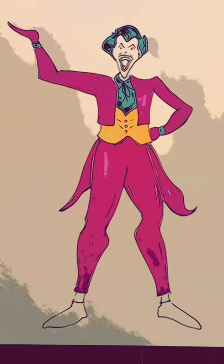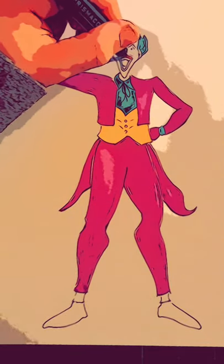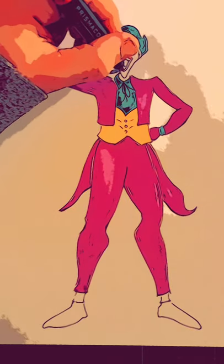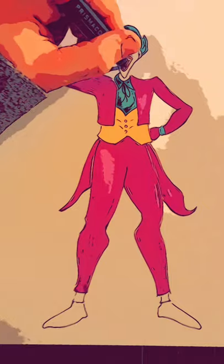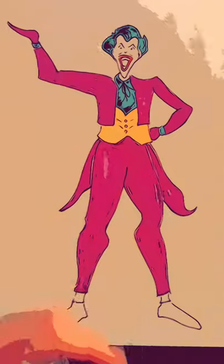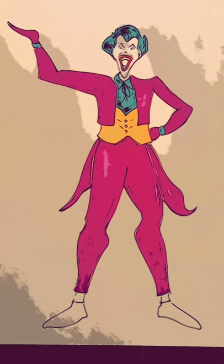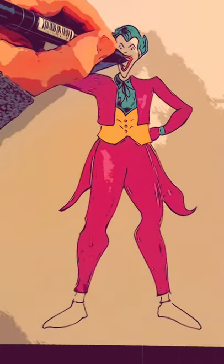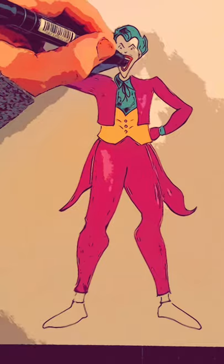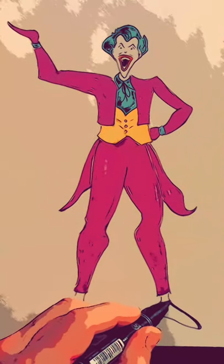I'm going to open up a red here and just carefully outline his lips, and then we'll fill in the inside of his mouth right in the center here with black. And his shoes — I'm going to come down here and fill in his shoes black as well.